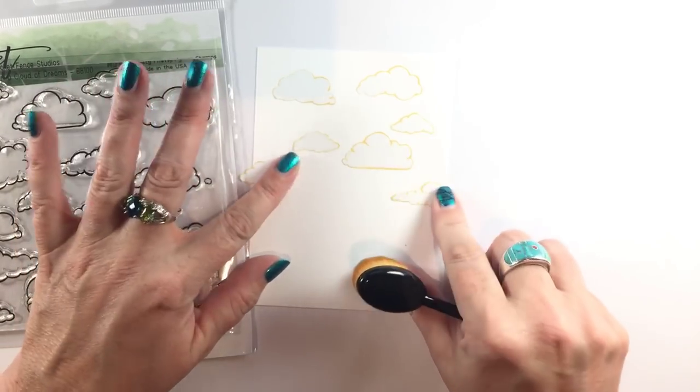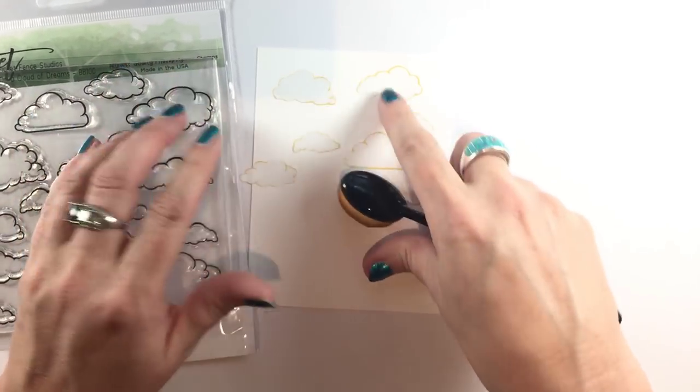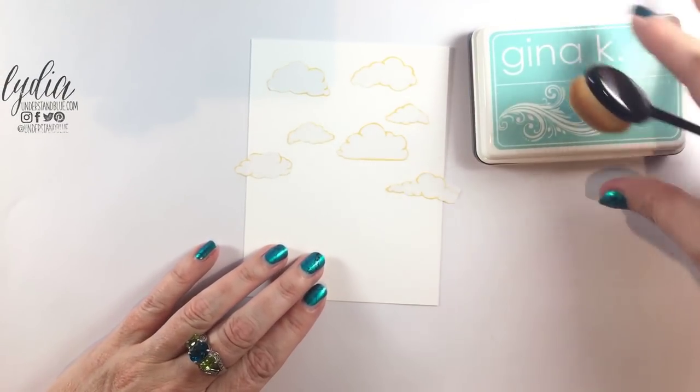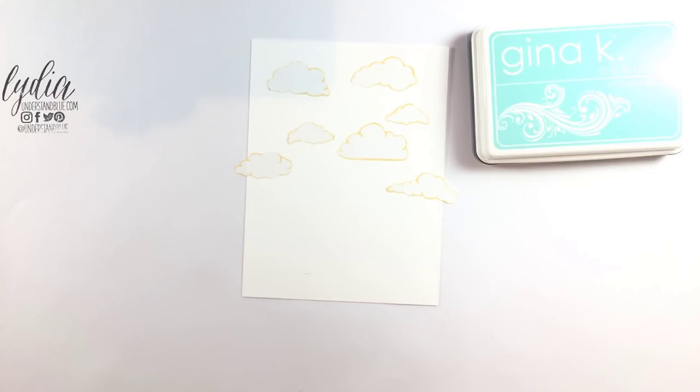I just stamped this stamp on masking paper — I didn't also stamp on my card base, so I just stamped them and cut them out so that I can get the negative outline of each of these shapes.